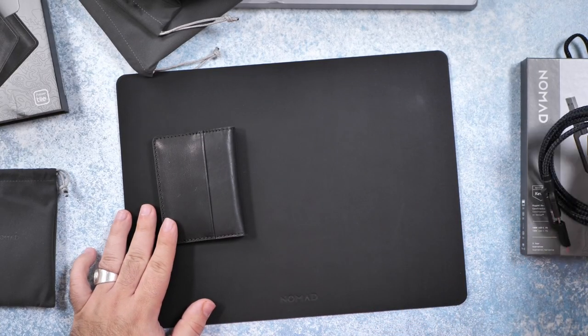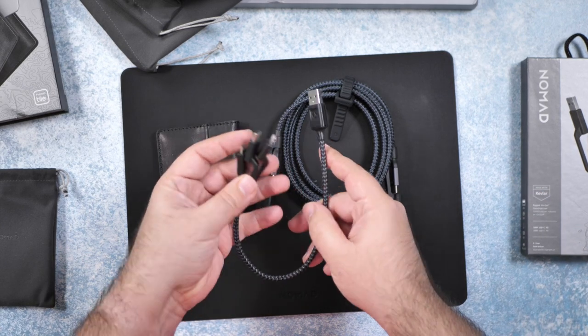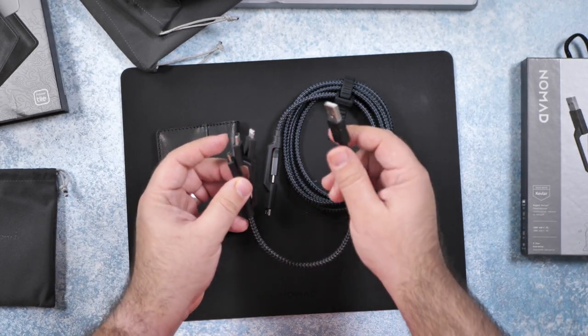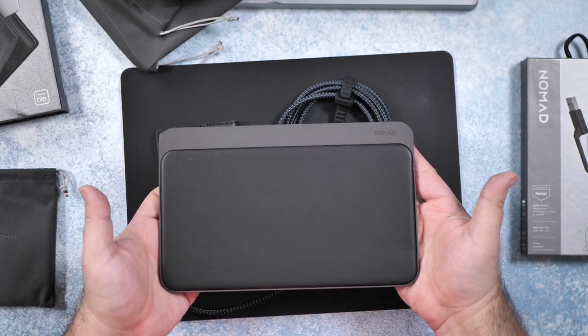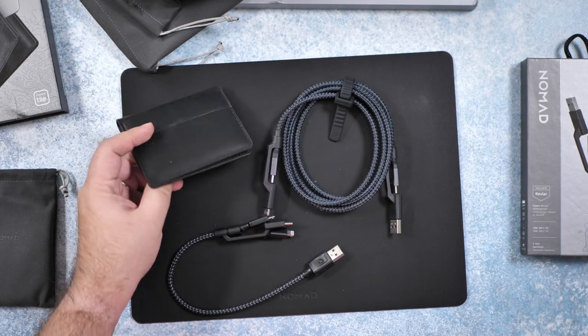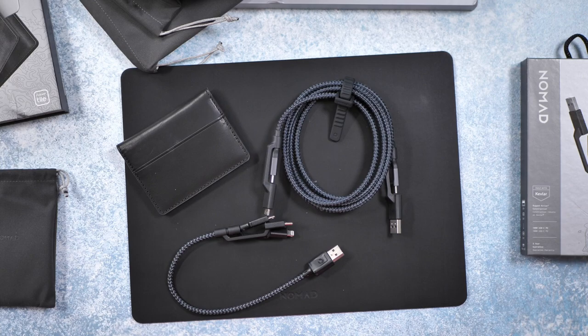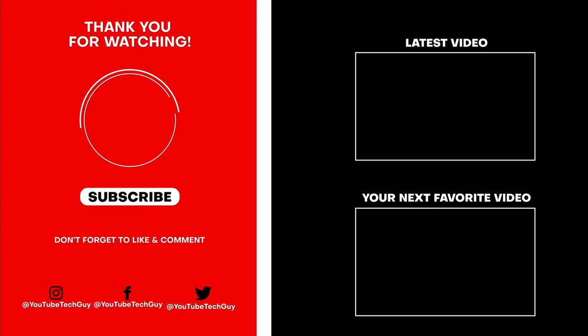So some pretty good products from Nomad: the wallet with the Tile tracker built in, the universal type C cable for connecting to basically anything type C, the previous type A multi-tip cable, and their ultimate wireless charging base station. Let me know what your favorite Nomad product was in this video in the comments below, and should I do a full review for this wallet? Thank you as always for watching — this has been RICKY, the YouTube tech guy. Make sure to subscribe, like, and comment below, and follow us on social media at YouTube tech guy.